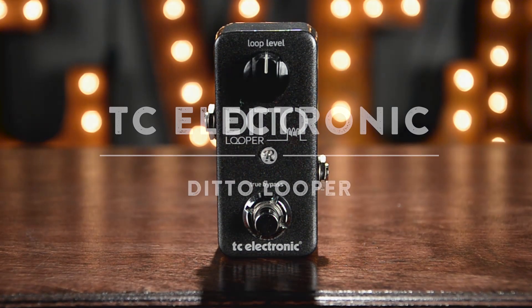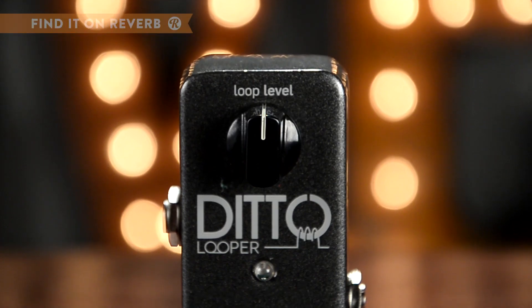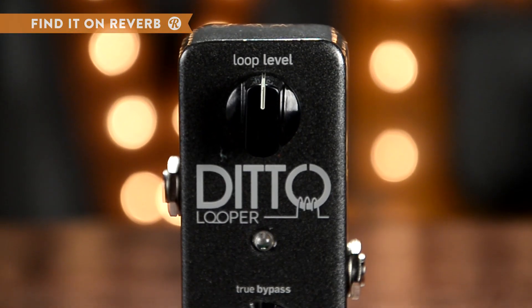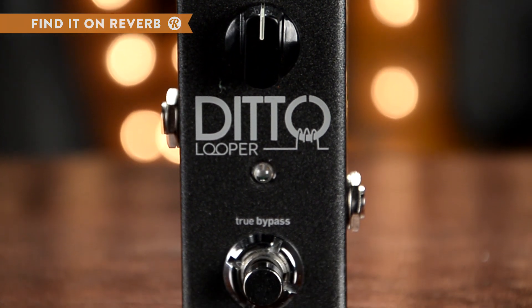The Ditto Looper by TC Electronic. Sleek, small, and intuitive. With five minutes of looping time and two simple controls. Press once to record and once again to play the loop. Then dial in the level.